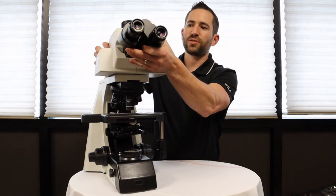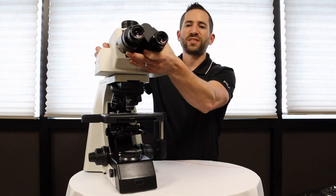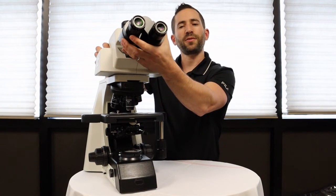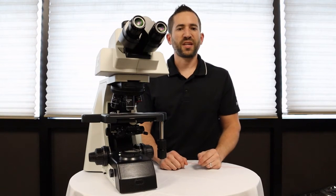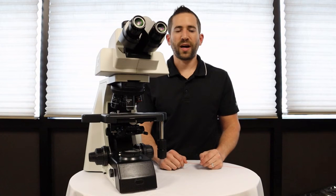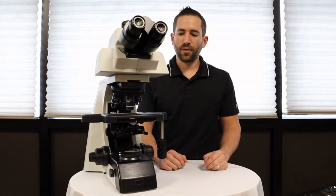This is the ergonomic tilting trinocular head. You can go with a standard ergonomic binocular head, a trinocular head, or a multi-viewing system. It comes standard with 22 millimeter field of view eyepieces for a large viewing area.